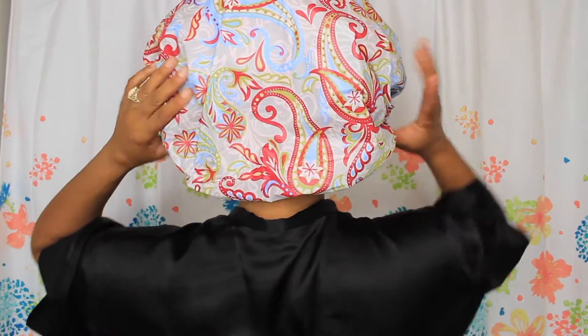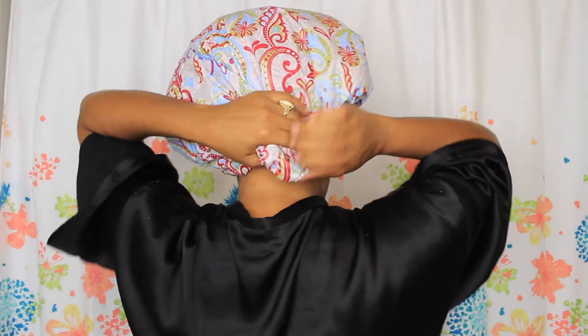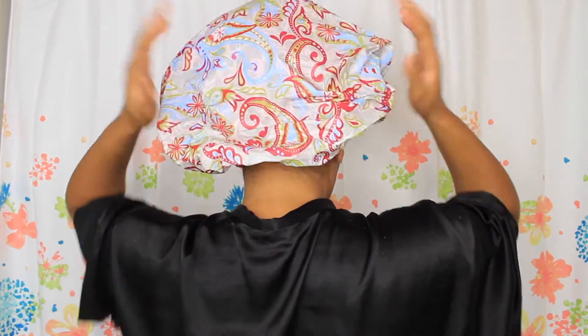Here I am getting ready for my shower. I am putting all of my hair up into a pineapple and securing it with my black satin scrunchie. I am just going to place the shower cap directly on top of my hair and tuck all my ends inside the shower cap, just to make sure that none of the ends are sticking out and nothing gets wet.